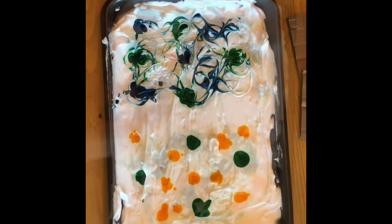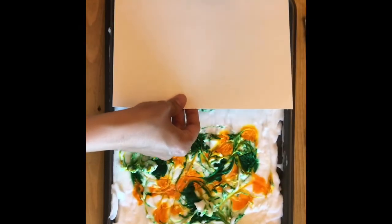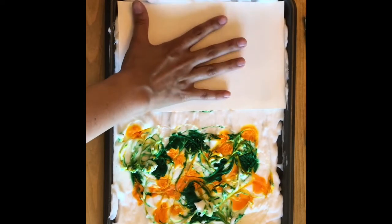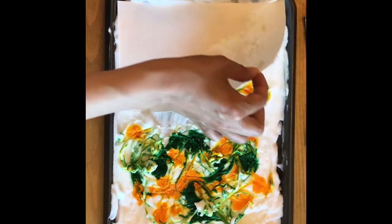When you are done you are going to grab a piece of paper and you're going to lay it flat onto the shaving cream, making sure that every piece of that paper is placed onto the shaving cream.